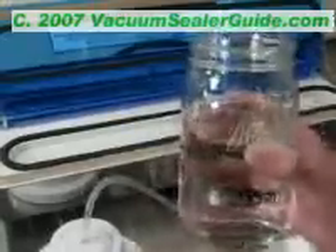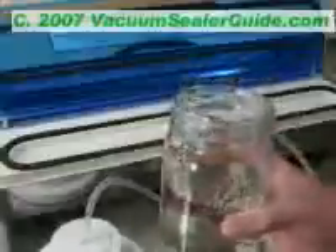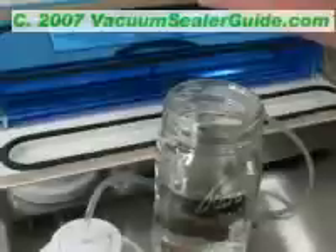I'd like to show you — I'm going to make this water boil in this mason jar using a Pro 2300 vacuum sealer. It's going to boil because of the vacuum. This machine will draw twenty-eight and a half pounds of vacuum. The more vacuum, the lower the boiling point of the water becomes.